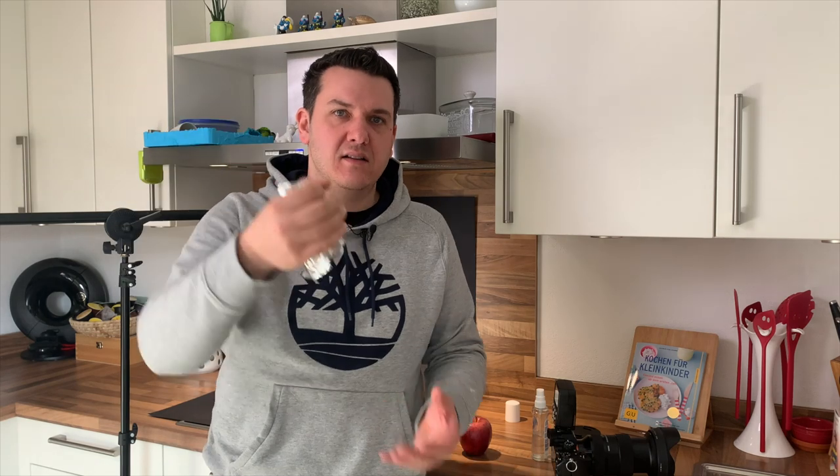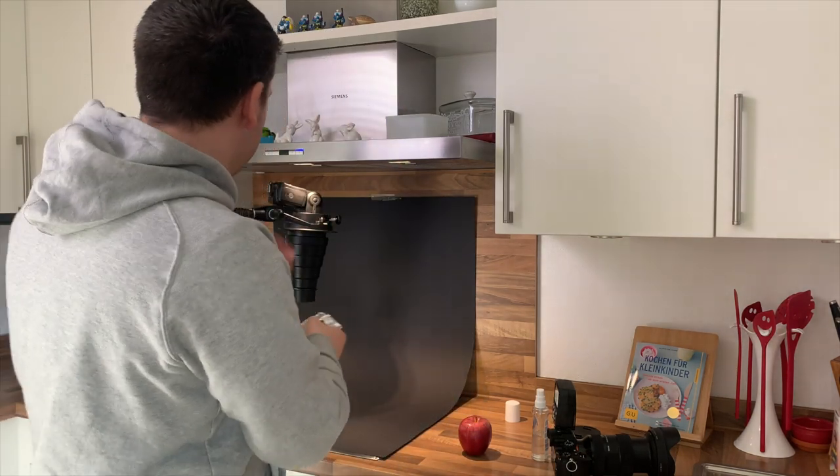Einfach ein bisschen Aluminiumpapier nehmen und vorne zum Trichter formen – das einfach vor den Blitz machen. Dann könnt ihr euch eine Trichterform als Blitz-Snoot kreieren. Oder ich verlinke euch auf meinen Makroblitz, den ich mit dem Aufsteckblitz gebaut habe – der würde natürlich auch genauso funktionieren.